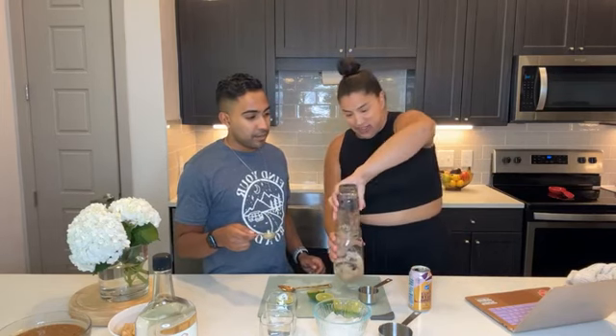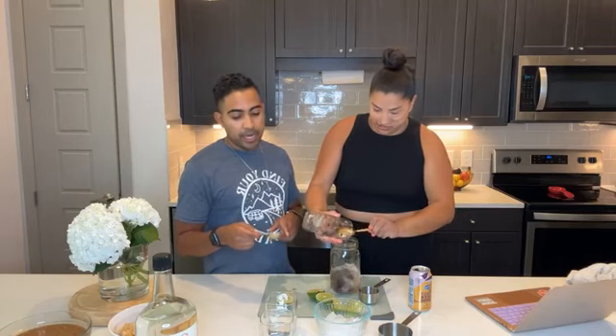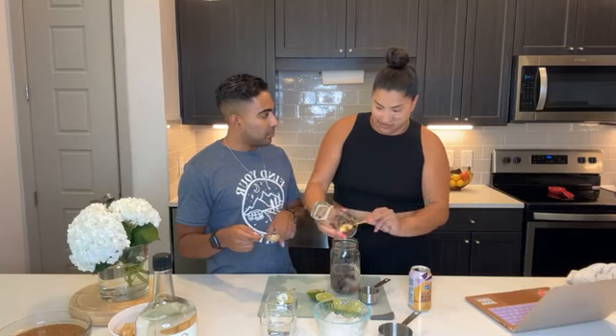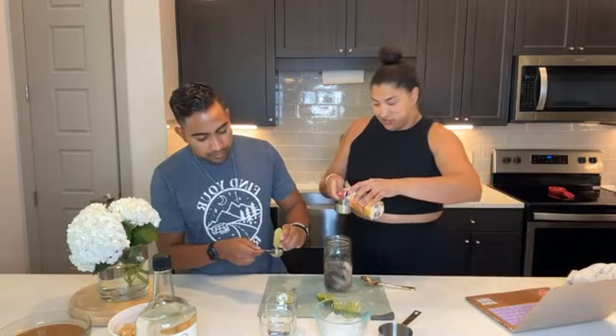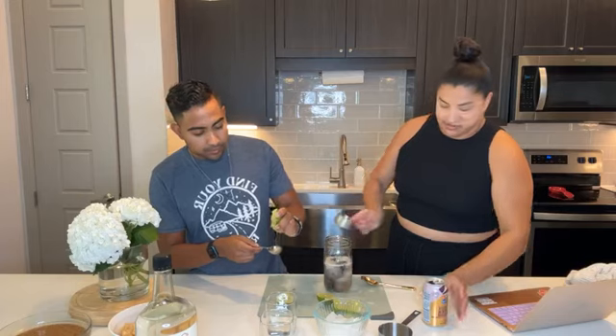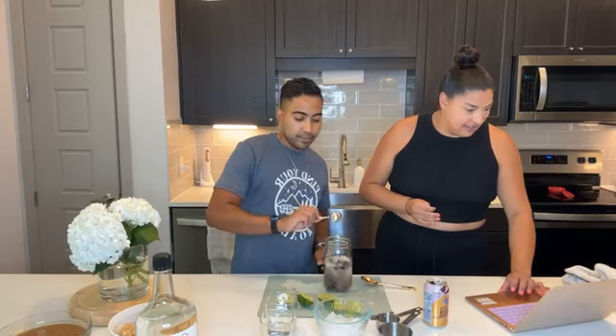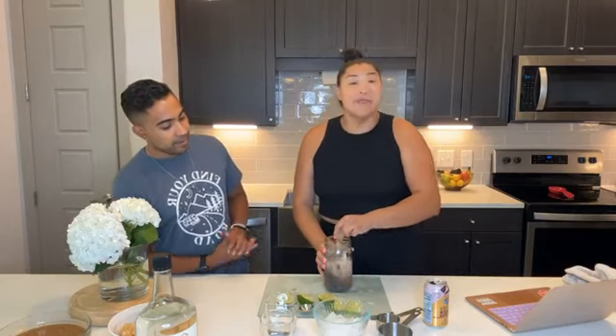You need a bigger glass than what we just had. So here's one, and here's another. I did one third ginger beer but I'm going to do another third. And here's another tablespoon of lime juice.